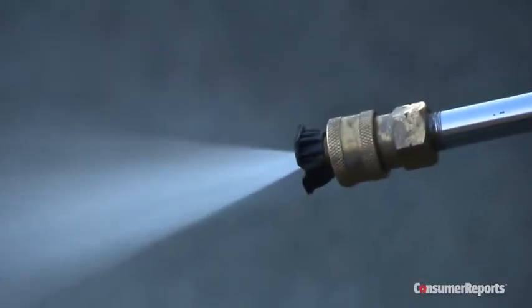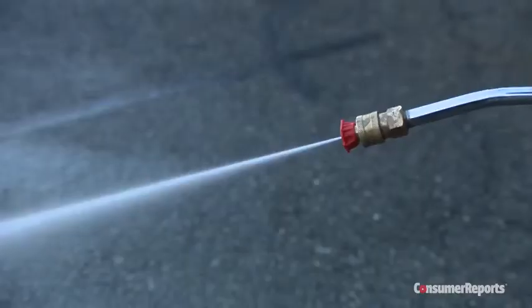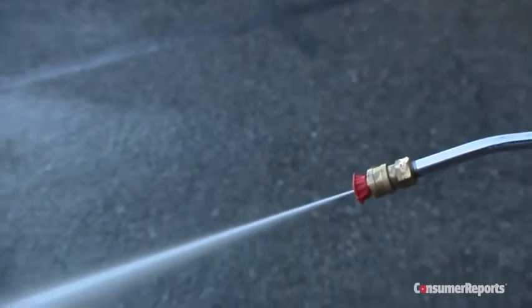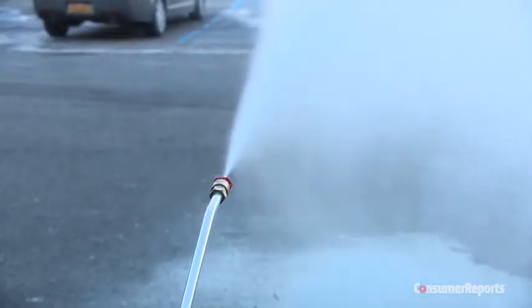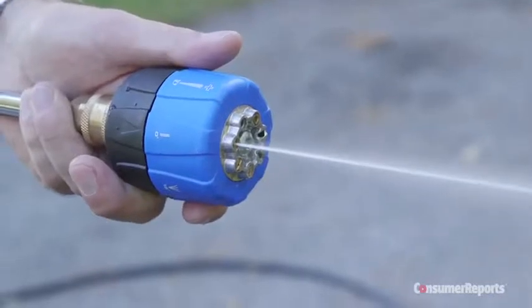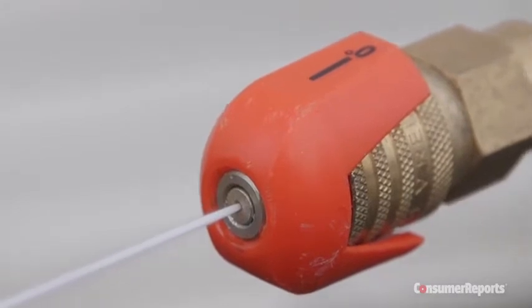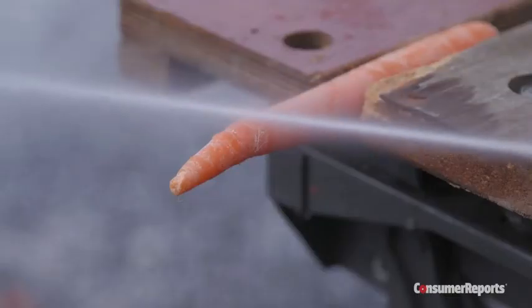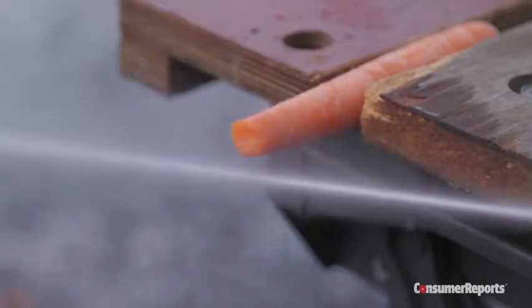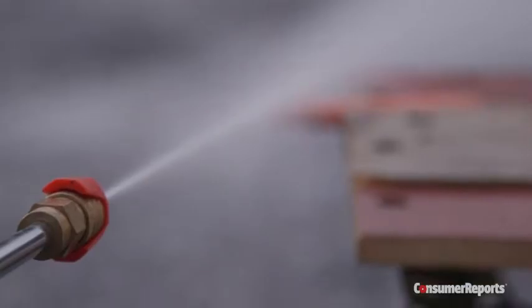No matter which spray setting you use, a misplaced jet of water could land you or a bystander in the emergency room. Consumer Reports no longer recommends pressure washers that come with nozzles or wands that produce sprays of 15 degrees or less. We're particularly concerned with the 0-degree angle spray — it's typically a red nozzle that concentrates all the machine's power into a single pinpoint blast, with surprisingly strong cutting capabilities.